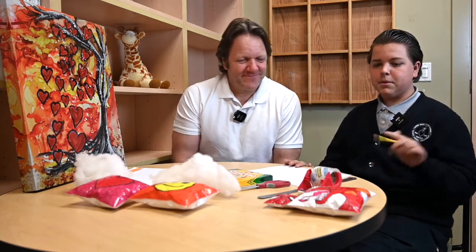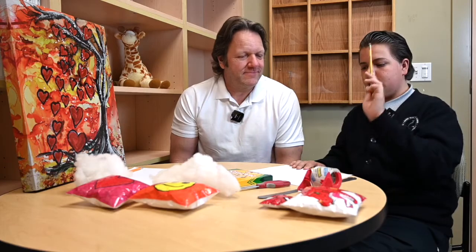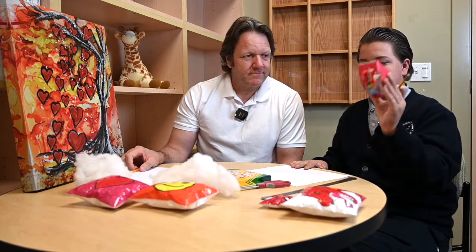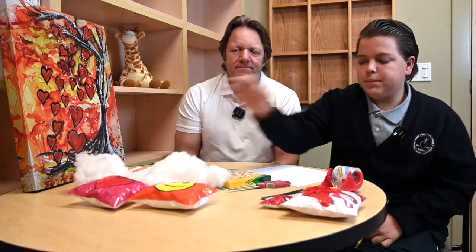Today we're going to be making paper squishies that look like these. The materials you will need are a piece of paper, a pencil, markers, scissors. You can have a ruler but you don't need one — it's optional. And you'll need packing tape and stuffing; if you don't have stuffing you can use a trash bag.